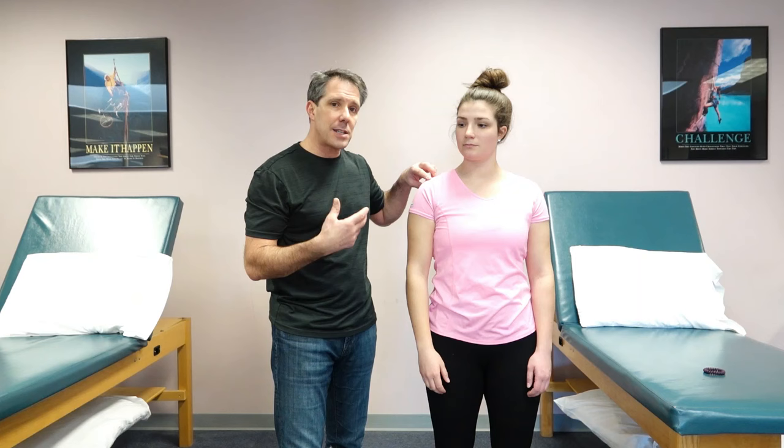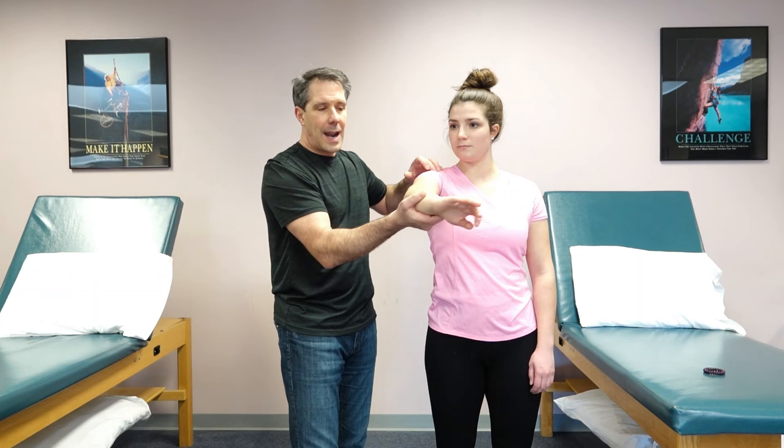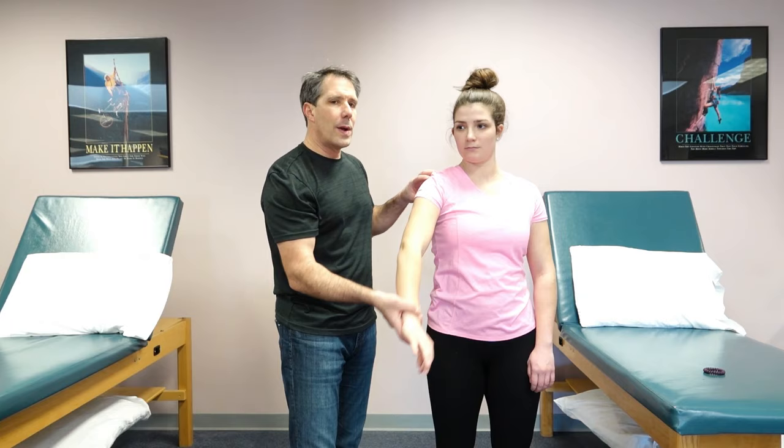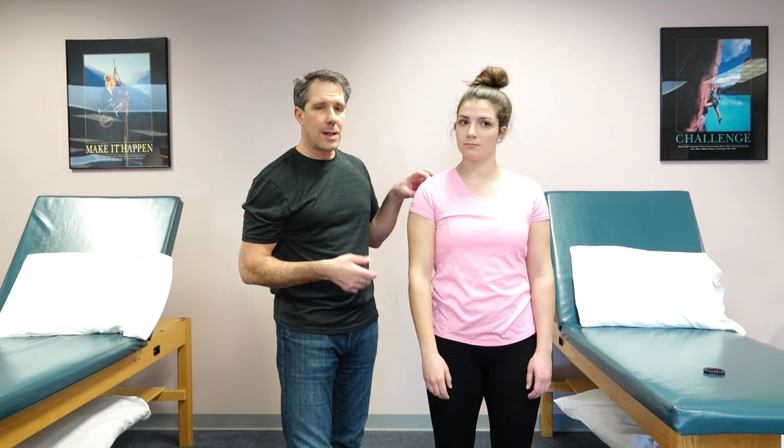Now it's important that you recognize where the pain is. I always ask the patient where they have their discomfort. If you give them resistance and they say their pain is anterior and over the AC joint, then that is a positive O'Brien compression sign indicating an AC joint issue, not necessarily a SLAP lesion. So that's very important.